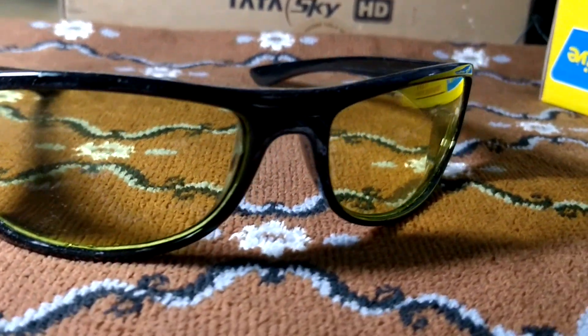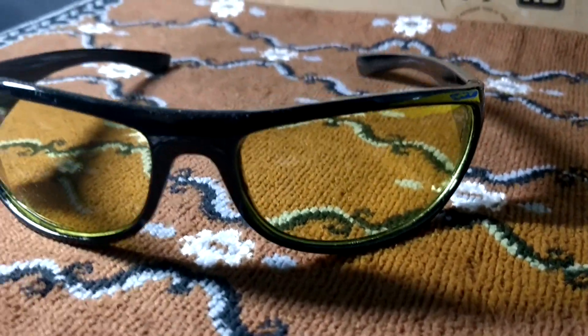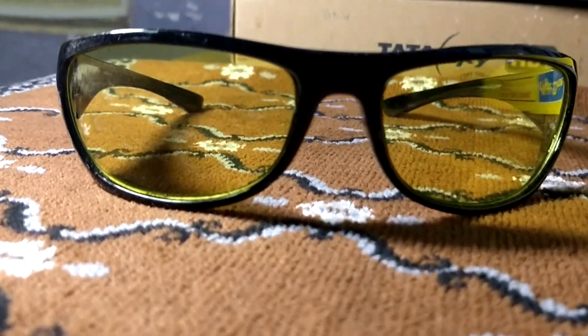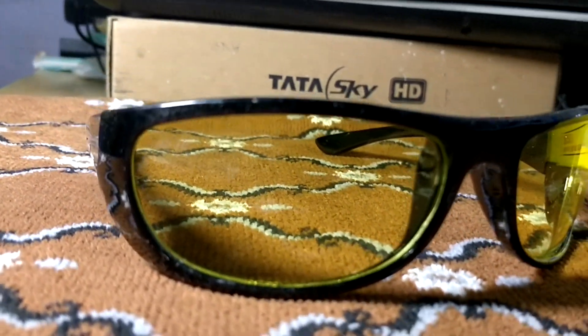The night drive vision glass is $200. I have been using two glasses for 3 months. Based on my use, I would give this glass a rating of 2.5 out of 5.